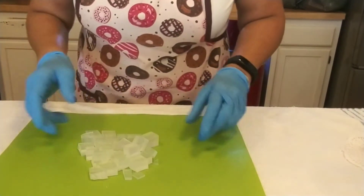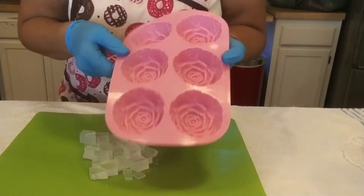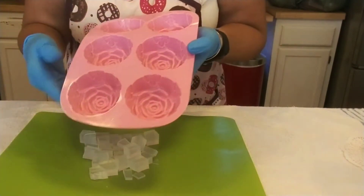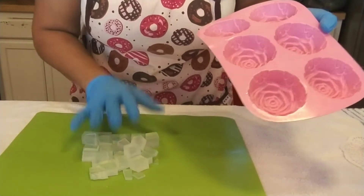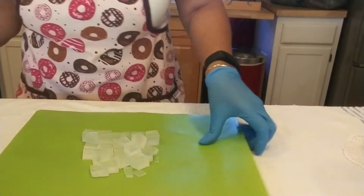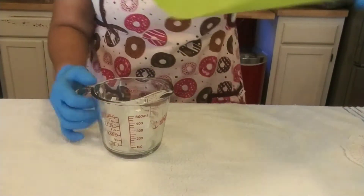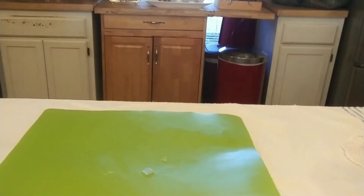I've already chopped up my glycerin soap. Each one of these cavities in this particular mold holds two and a half ounces, and I'm just going to make two. So I've chopped up five ounces of clear glycerin soap. I'm going to pour it in my container and pop it in the microwave for a 30-second blast until it's melted.